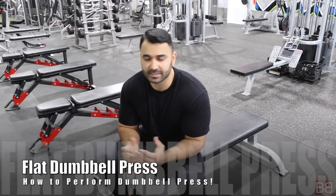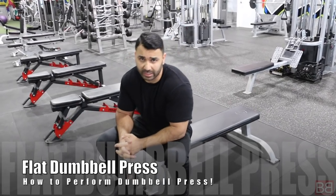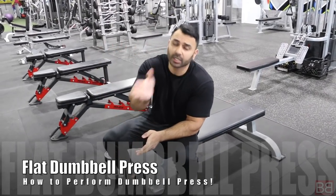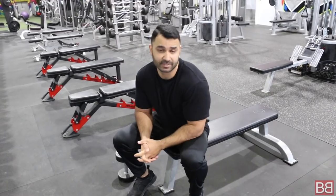Hey, thanks for tuning into my Bollywood Body. I am your host, Sunny. Flat Dumbbell Presses — a very important exercise. Many people ask me, Sunny, tell us how to do dumbbell presses properly. We have shown this as part of a routine before, so through this new initiative of 2-3 minute videos, you can download it, share it.